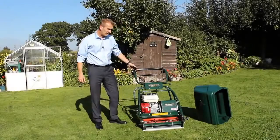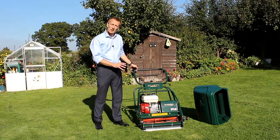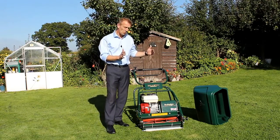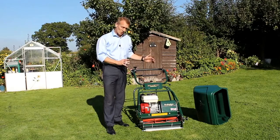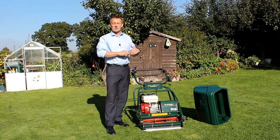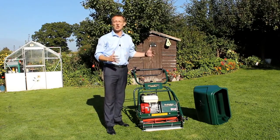We make the Allett Buckingham in three widths. This is the smallest of the three — it's a 20 inch wide mower, which is ideal if you have small and intricate areas to work with and your lawn isn't a very large area. The 24 inch is the next size up, and we do a very large 30 inch wide machine which is certainly for much larger areas where you don't have a lot of turning to do.